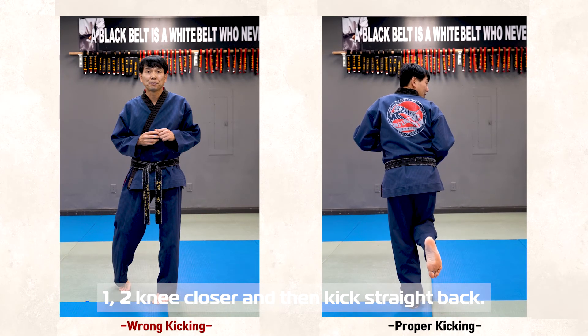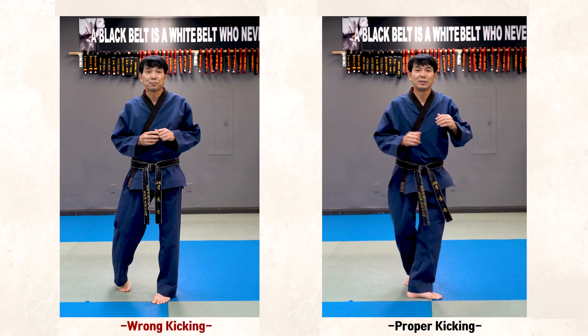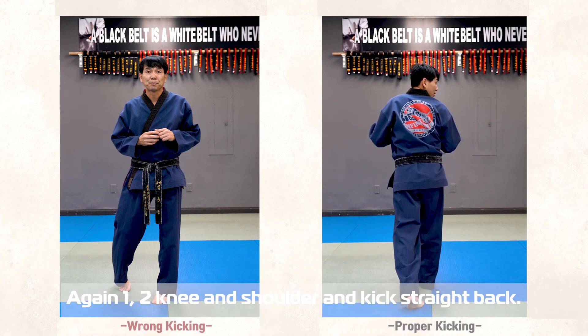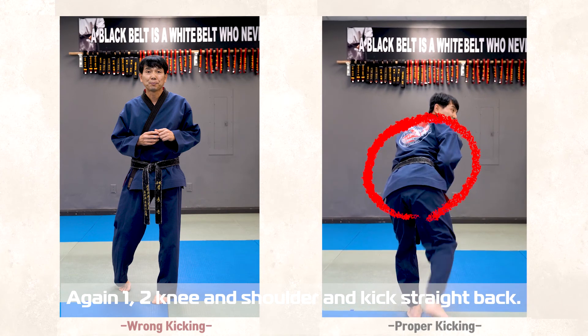Knee closer, and kick straight back. Again: one, two, knee, shoulder, and back.